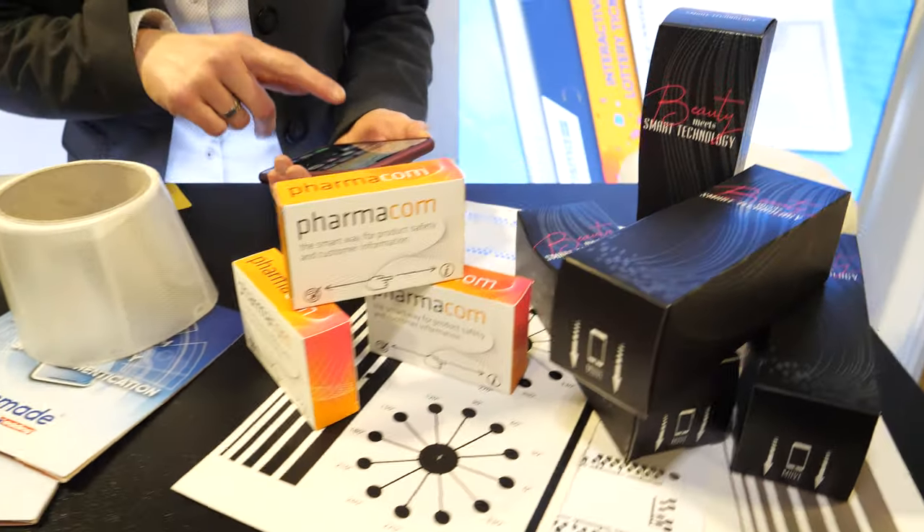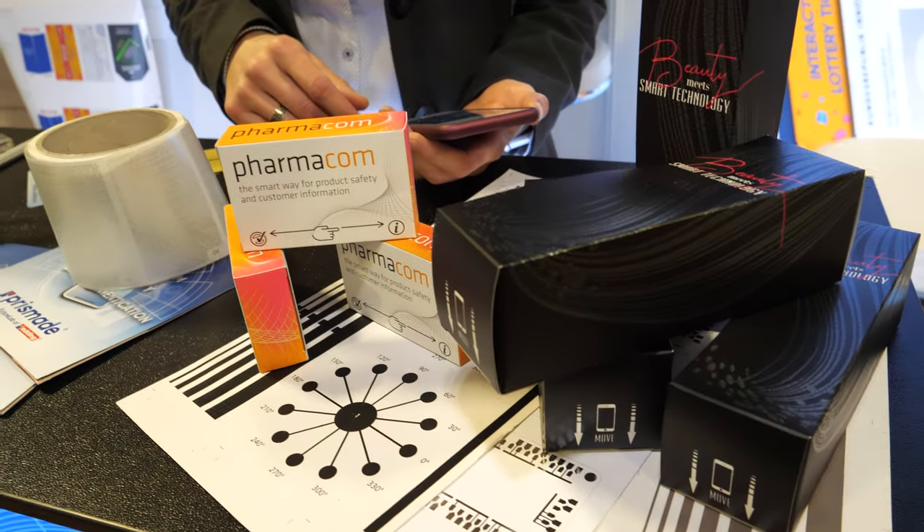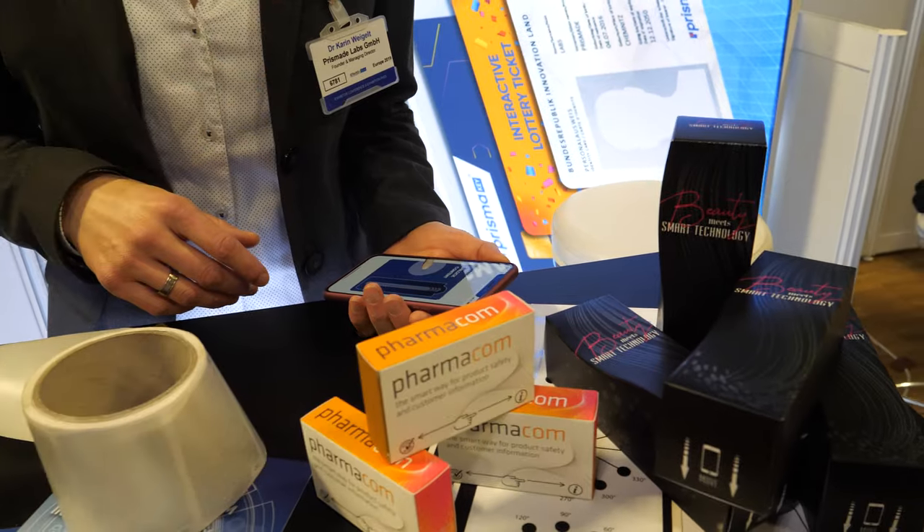There's a bunch of printed smart devices right here. What we are doing is to print electronic features into paper-based products and make them more secure in a very easy way.